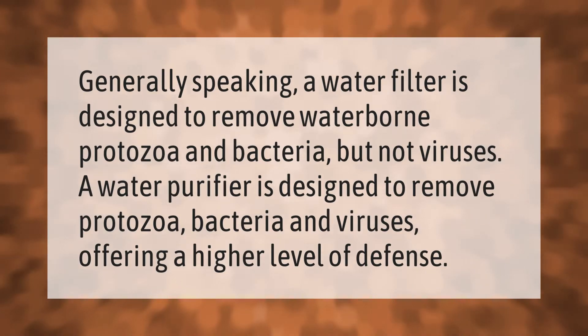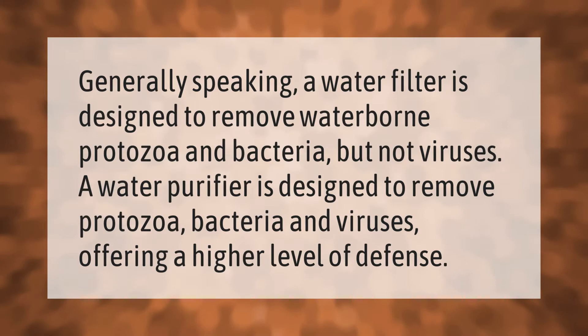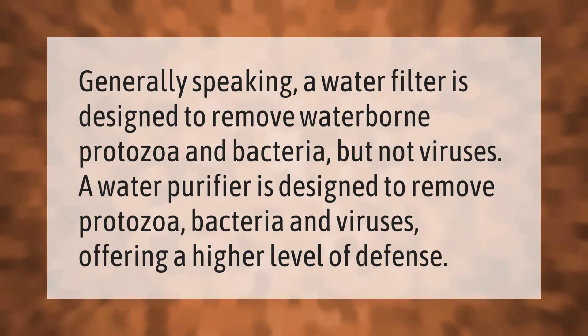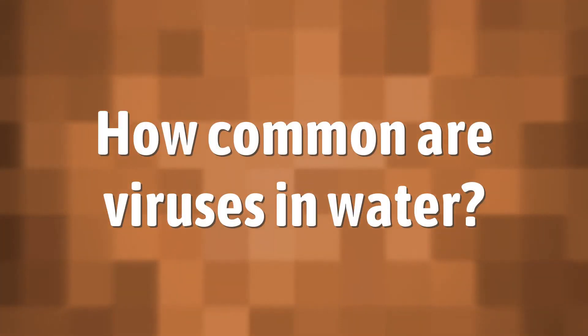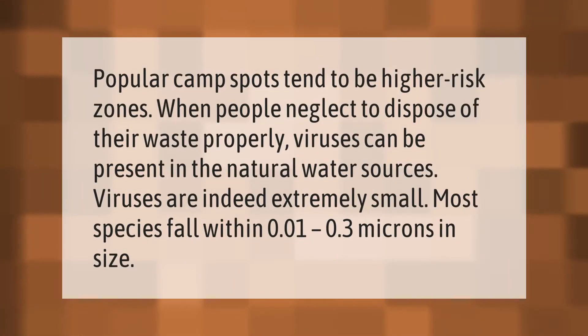Generally speaking, a water filter is designed to remove waterborne protozoa and bacteria, but not viruses. A water purifier is designed to remove protozoa, bacteria, and viruses, offering a higher level of defense.